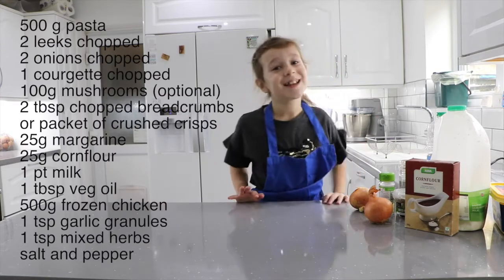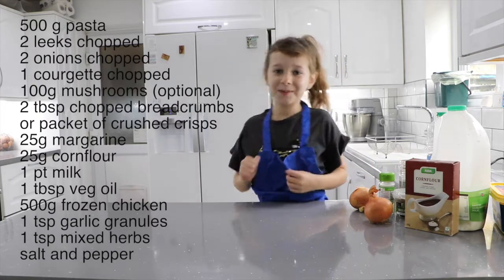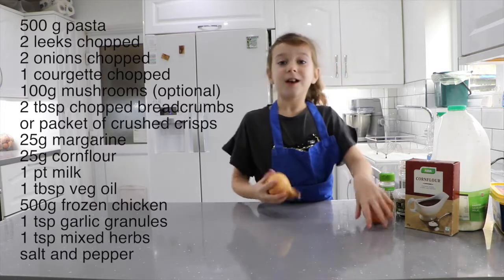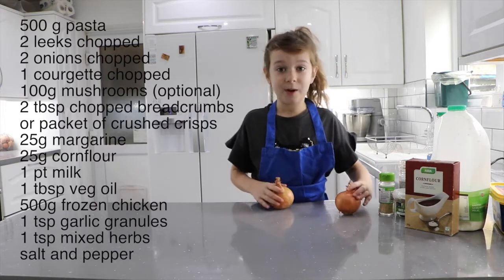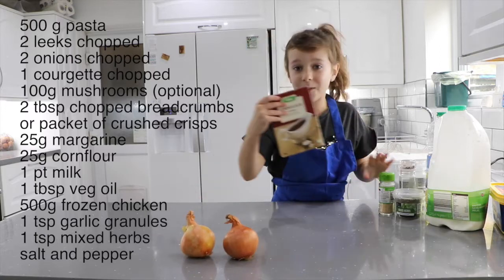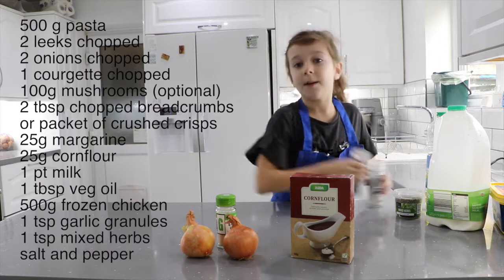Hello, my name is Rebecca Howell and today we are going to be making a chicken pasta bake. I sent my mum to the shop because I couldn't walk with a heavy bag, but I'm not sure if my mum got everything. So I've shown you all the stuff: two onions, some cornflour, some garlic, some butter.